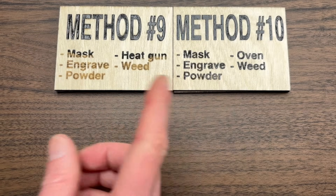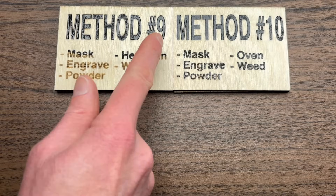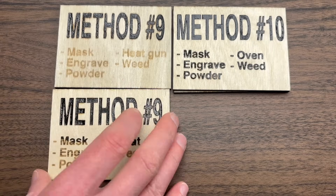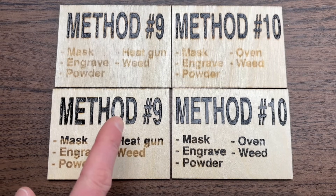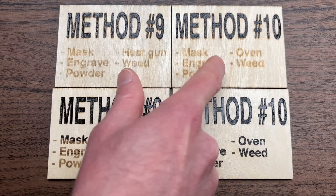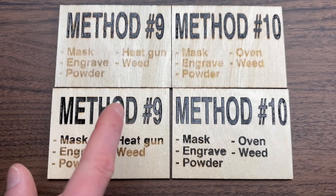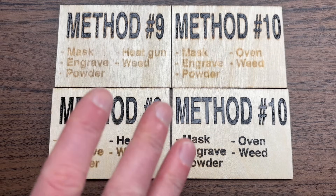Now we're down to methods nine and ten, and I think these are the best-looking ones we've seen so far. Method ten looks a little bit better because method nine has just a little bit of scorching around the letters — that was user error from getting it too hot with the heat gun. These two methods are actually stacked because I tested both on a diode and a CO2 laser. The CO2 results on the bottom look sharper, while the diode results on top show more scorching. I would only recommend doing methods nine and ten with a CO2 laser.